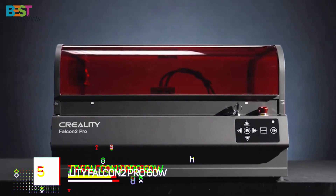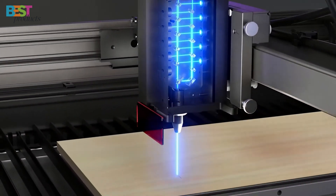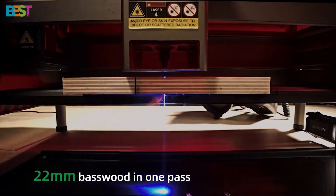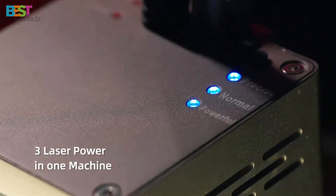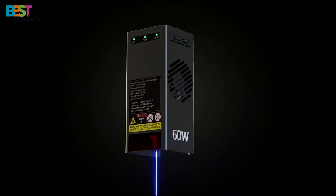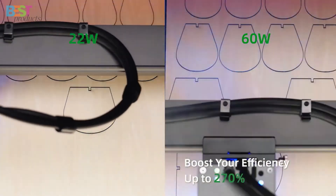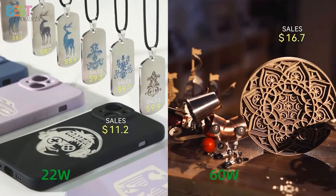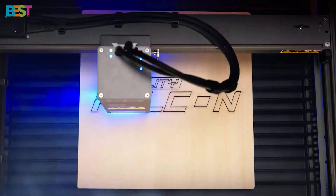Number 5: Creality Falcon 2 Pro 60W. This is a beast of a machine designed for serious creators who need precision and power. It features a 60W laser that can cut through thick materials like 22mm basswood and 30mm black acrylic in a single pass. The Falcon 2 Pro has an adjustable beam with three levels — 22W, 40W, and the full 60W — it's like having three machines in one. It also has an HD camera for auto positioning, making sure every cut is perfect. With speeds up to 25,000mm per minute, this is a game-changer for both cutting and engraving.